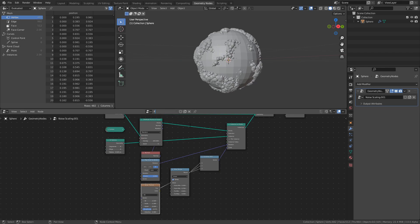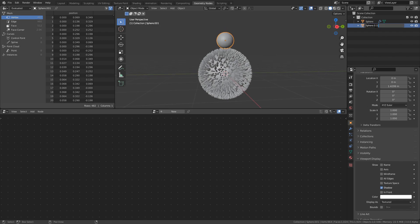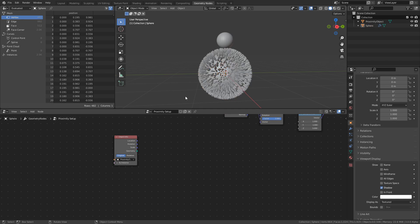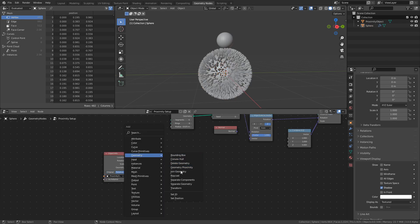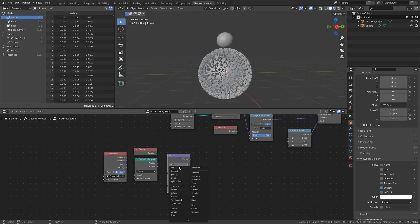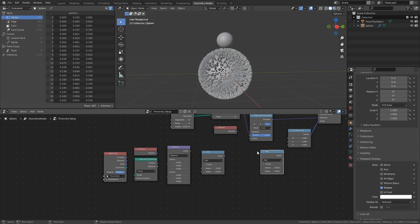Make a copy of our current Geometry Nodes instance and rename it to Proximity Setup. We will use the same scaling methods as before, but instead of using a noise texture, we will use an object in the scene to change the scale. Add a UV sphere in the scene and rename it to Proximity Objects. Then drag the object from the collection overview into the Geometry Nodes workspace to create an Object Info node, and change it from Original to Relative. Next, add a Geometry Proximity node, a Position node, a Vector Math node set to Distance, two Math nodes with one set to Multiply Add and the other set to Multiply, and finally a Random Value node.